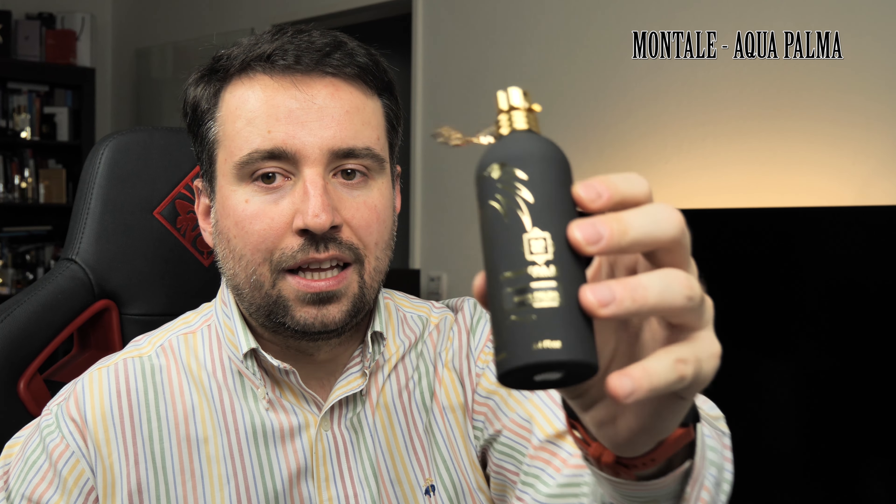The bottles are horrible. Montale, if you are watching this video, please release some glass bottles in the future — then I will for sure have more bottles from Montale in my drawer, because this metal one I'm not such a big fan of.